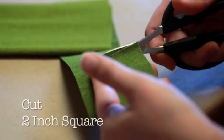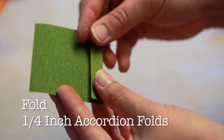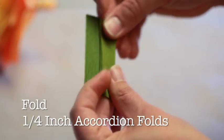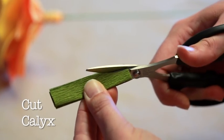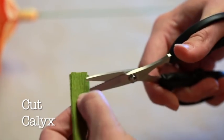Calyx. You're going to cut across the grain of your deep olive crepe paper, cutting a two-inch square of paper. Make quarter-inch accordion folds following the grain of the doublet. You will end up with a five-ply folded piece of crepe paper. Then, you will freehand cut the shape of your calyx. The calyx shape looks similar to a skinny submarine. You'll want to be careful not to cut through the base of the calyx.